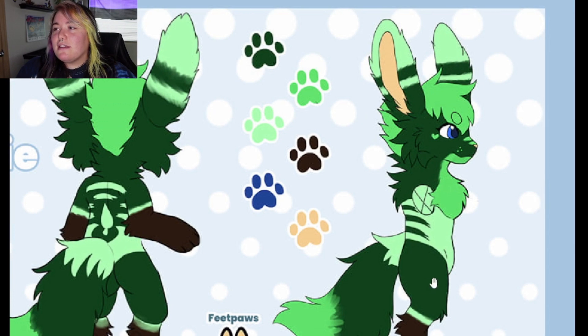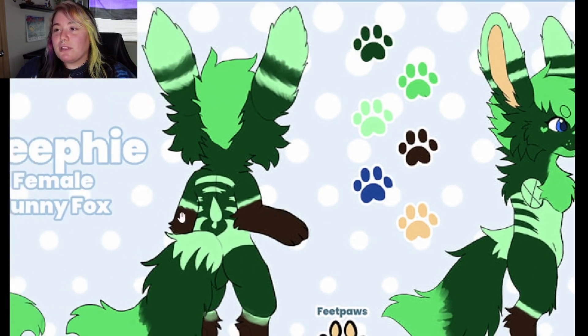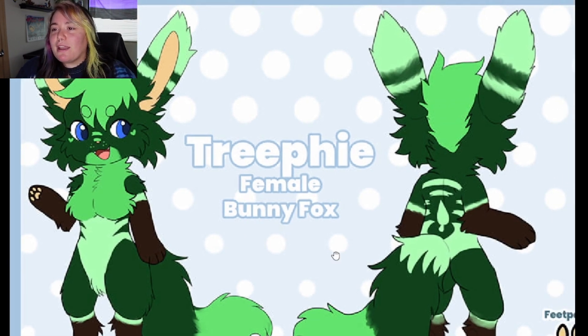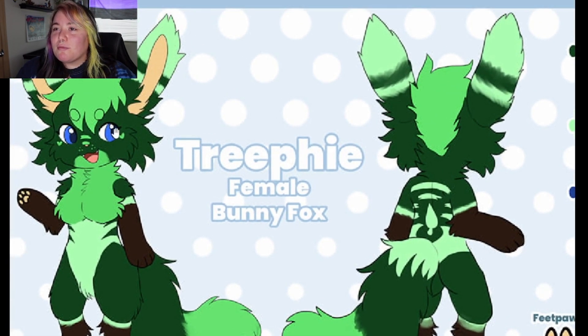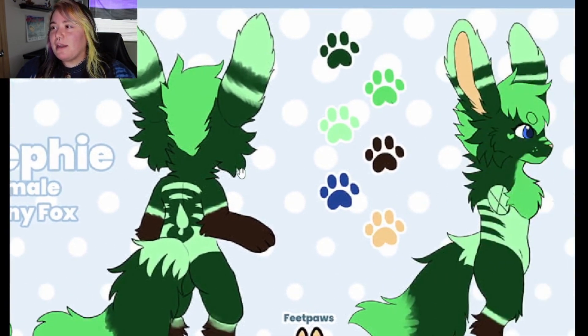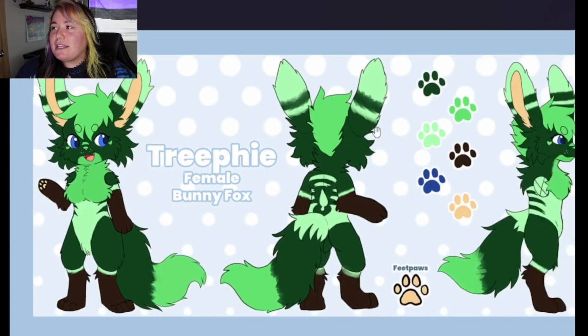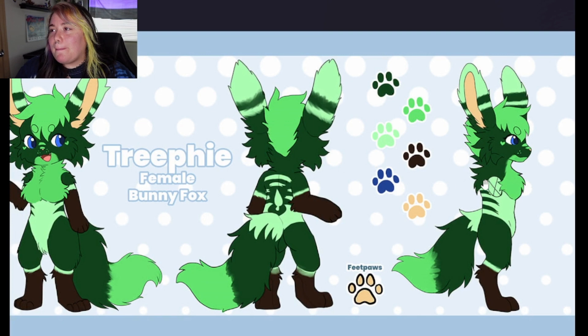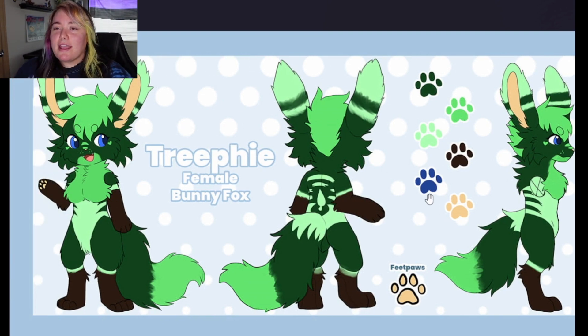I love all of the colors. I feel like these colors go really well together and she definitely gives me tree vibes, so I'm wondering if that was the inspiration. She just — forest, tree — that's what I'm assuming. I really love her big ears and her blue eyes. The blue eyes also remind me of the sky, so I'm thinking that was definitely the inspiration behind this character. She is super cute and I love her. I love foxes in general. Foxes are super common in the furry community, but I love foxes. So we are going to give Miss Tree-Fee an eight out of ten.